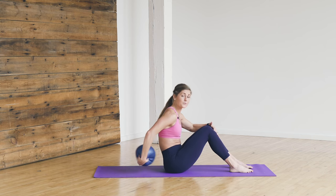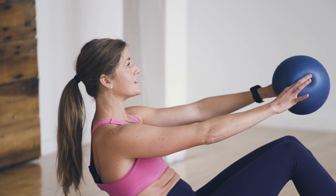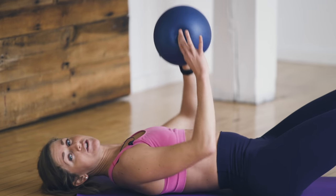Take your ball out and lower your back to the mat as slowly as you can — roll down on an eight count. Give me eight, seven, six — the slower you go, the harder this is — four, three, two, and one. You're laying on your back now, so position yourself as you need to.